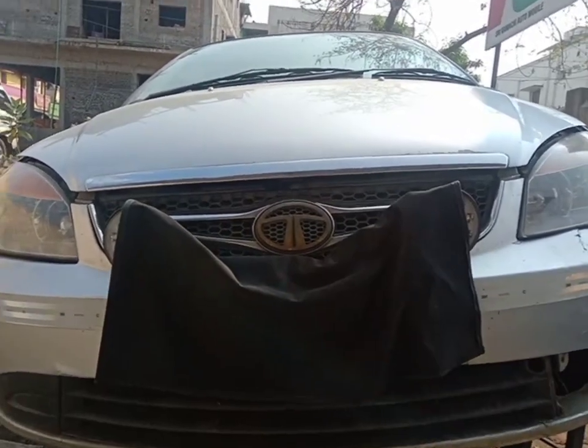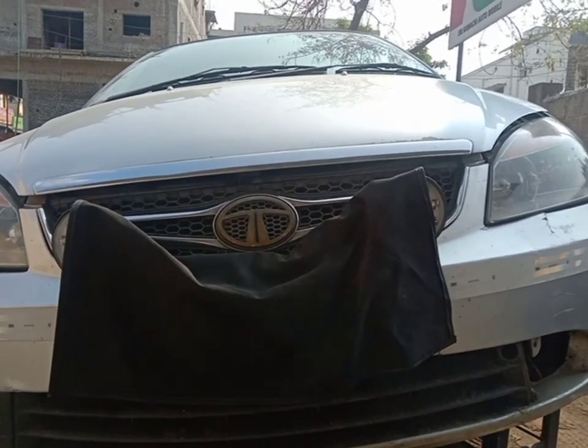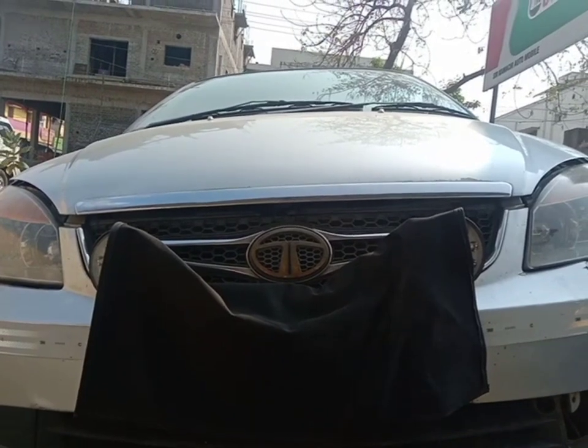Greetings friends. This is a 2016 Indigar with an LS engine and an ordinary TDI engine. This is the engine oil and diesel filter. This is how you change it.